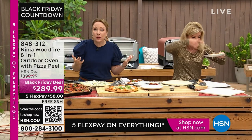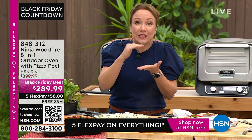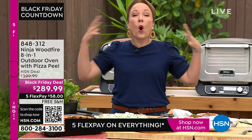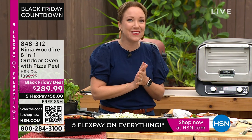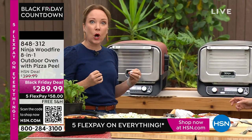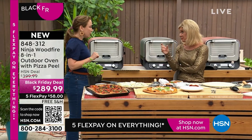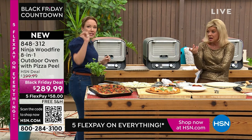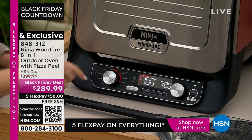The issue with a lot of those ovens is they're expensive and narrow — you can only fit a pizza in there. We're giving you a whole wood-fire outdoor oven where you can do your whole turkey, your ham. I'm doing my ham tomorrow in mine for Thanksgiving. Let me walk you through the panel — it does Sicilian pizza, deep dish, and so much more.